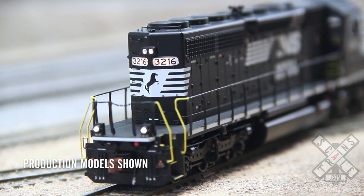Here you can see the lit number boards yet again. And the rear ditch lights, which also flash.